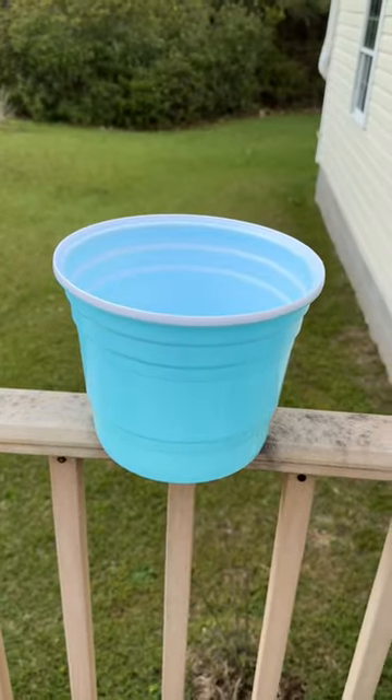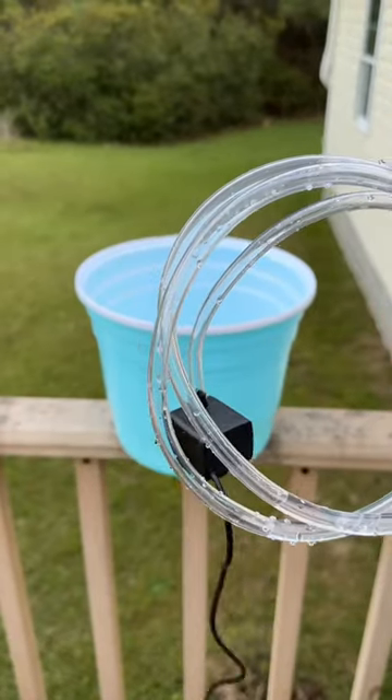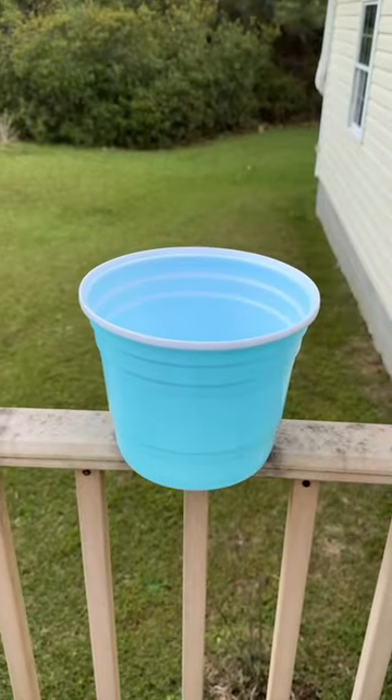Springtime is here and the hummingbirds are almost here, so I'm going to see if I can put together a little treat for them this year. I'm going to use this bucket and this plate along with this water pump to make something fun for the hummingbirds.